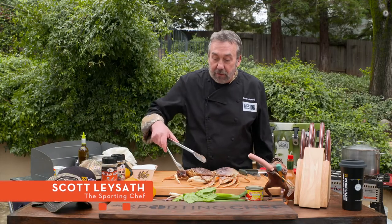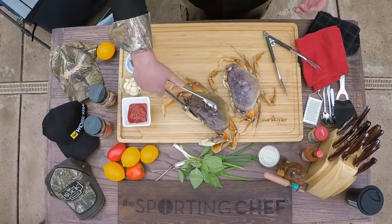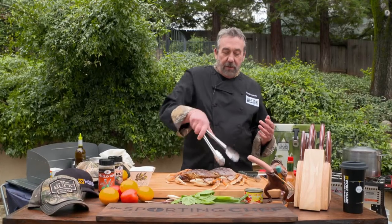Welcome to The Sporting Chef. I'm Scott Layseth, and today I've got my favorite crabs — Dungeness crabs. Now, those of you on the East Coast who get blue crabs tell me that blue crabs are the sweetest crabs in the universe. If you're in Alaska and you can get fresh king crab, eat it. But on my side of the country — the west side — Dungeness is by far king.